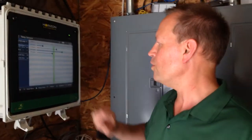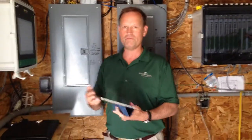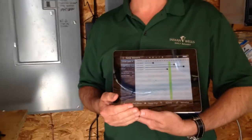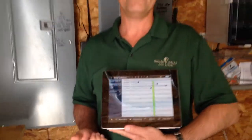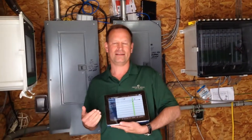What's really neat about this system is that we can control and monitor the system remotely. You can see here that I've got my Horizon control system on my iPad. So now I can control and monitor the biomass HRS from anywhere in the world as long as I have an internet connection.